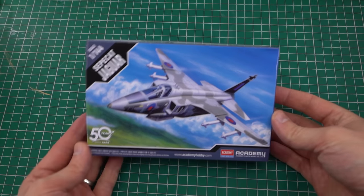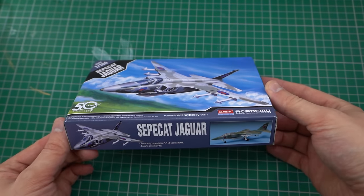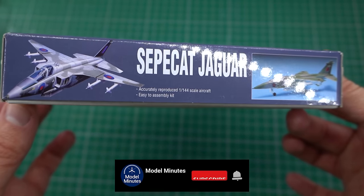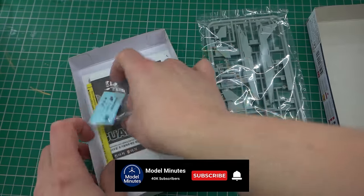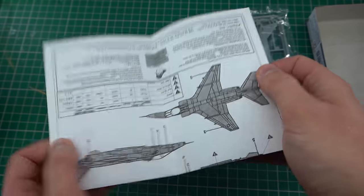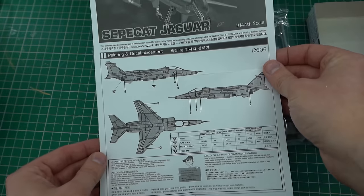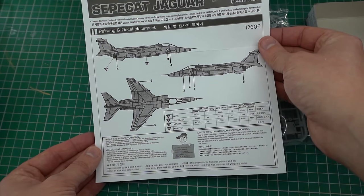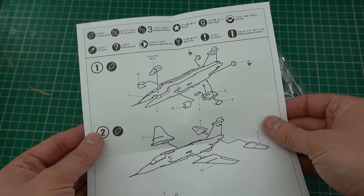I haven't actually done an unboxing video on this particular kit, there's not really that much to show, so I'll just do a quick run through here. Inside the box, you'll find an instruction sheet which is printed in black and white. Not really too much of an issue, seeing as this aircraft will be painted overall in one color. However, I would have preferred to have seen these instructions printed in color to make it a little bit easier to understand. The exploded diagrams though look relatively easy to follow.